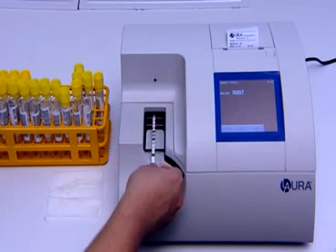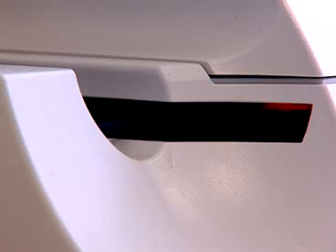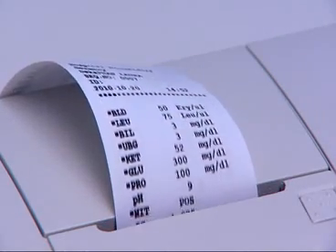The memory of the machine can save the last 1000 measured values. The incubation period of each LoRa strip takes 55 seconds, after which optical measuring takes place and the results are immediately printed.